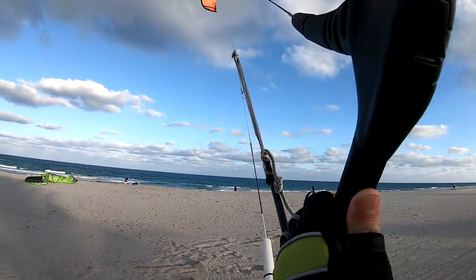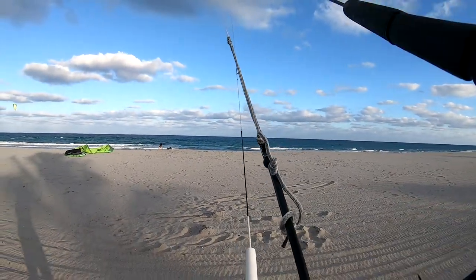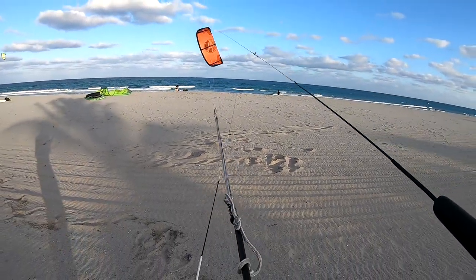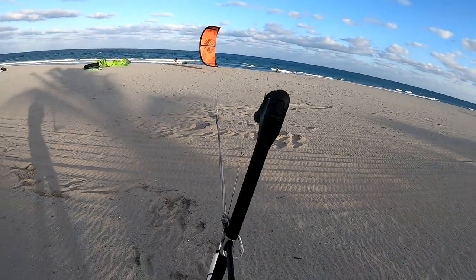Hi, today I'm gonna show you how you can land your kite safely when the wind is high. I always land my kite towards the water, so I'm gonna put my kite down on the beach and let go of my bar.